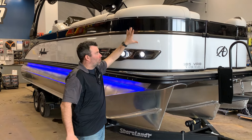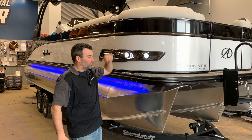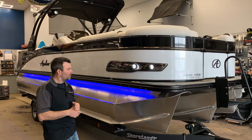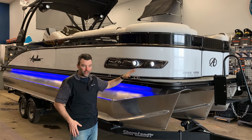We've got a white and black exterior on this one which I think really pops — looks really really good. I usually do one solid color but this looks awesome in my opinion. It also has nice pop-up cleats, easy to tie off and do whatever you need.